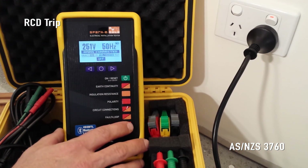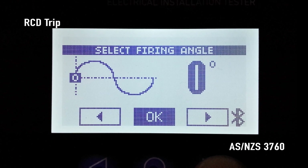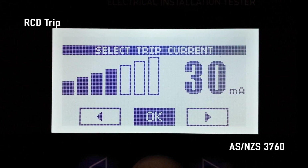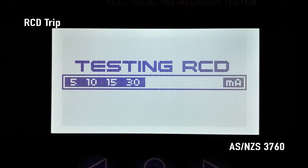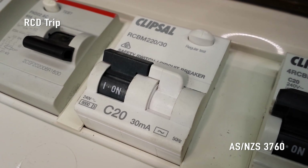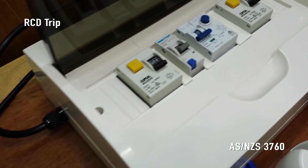Repeat the RCD trip test setup but select ADV for advanced RCD test. SparkyMate briefly displays the advanced RCD test mode startup screen. Press the right arrow button to choose a firing angle of 0 degrees, 90 degrees or 180 degrees, then press OK — this is the point in the AC waveform that the trip current will be applied. Press the right arrow button to choose the required trip current between 5 and 150 milliamps. After pressing OK you will receive a final warning that the RCD could trip at the selected firing angle and trip current. Pressing OK again causes SparkyMate to apply the selected trip load at the selected point in the waveform and trips the RCD. The RCD under test should not trip at half its rated trip current. 30 milliamp RCDs should trip within 300 milliseconds, 10 milliamp RCDs should trip within 40 milliseconds, and all RCDs should trip within 40 milliseconds at 5 times their rated trip current.